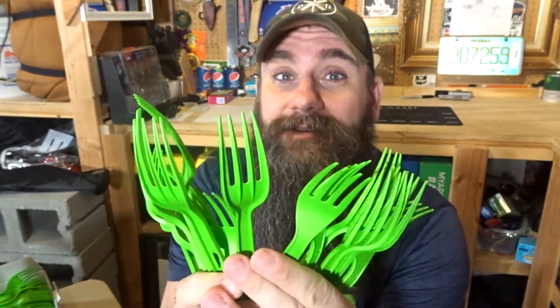Hello gents! You know, one question I get all the time over and over is, Joel, how many forks can you fit in your beard? I don't know, but I'd sure like to find out. So I have a crap ton of these forks and I'm going to stick them in my beard. We'll find out together.